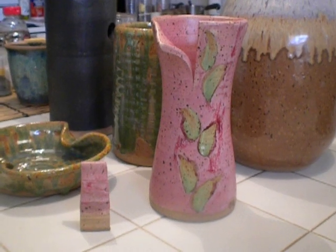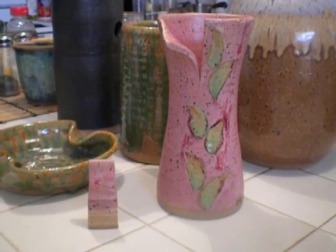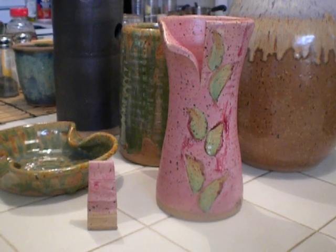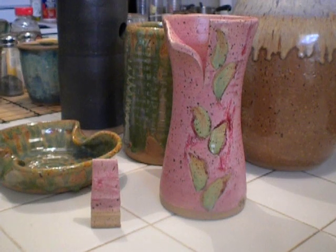Hi everybody, did a glaze firing a couple days ago and these are the results. This is my pick of the kiln — pick of the litter, I heard that somewhere and I just thought it was so cute.